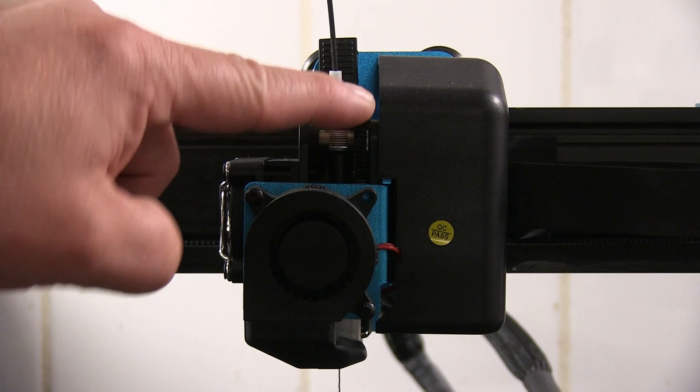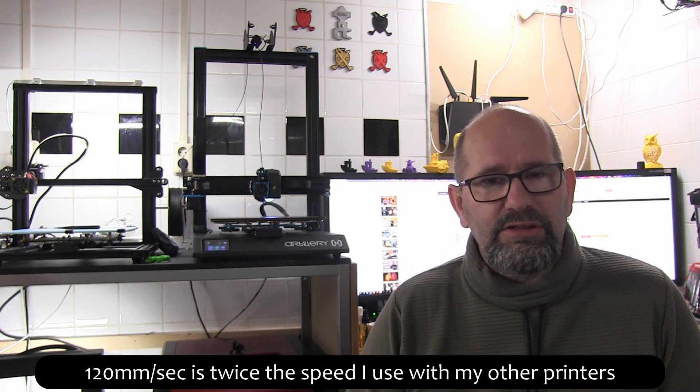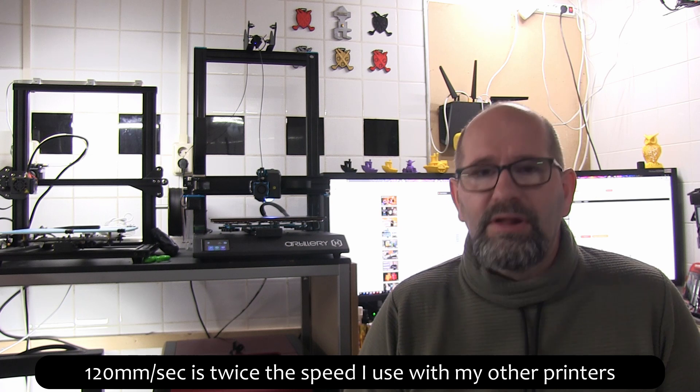Also this nozzle is a volcano style nozzle. The heat block and the nozzle are way larger than on normal printers, and they can heat up your filament really quickly, which makes it possible to print really quickly. With this printer I've been printing at 100 millimeters a second as a standard, and sometimes if I have to get the job done very quickly, I can even push it up to 120 millimeters a second without any problems.